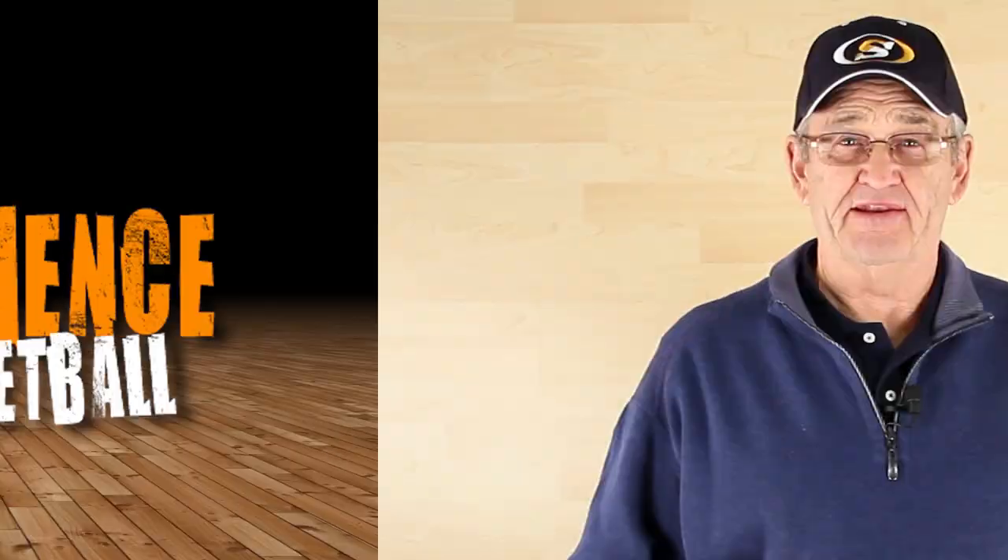Two on one and you're the one. Hey Team Shot Science, Coach Tom here today and I want to show you how to defend against the dreaded two on one fast break.